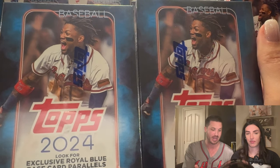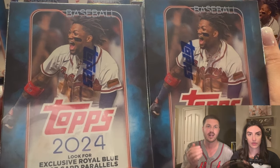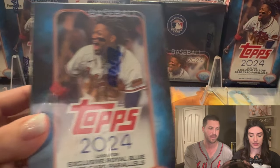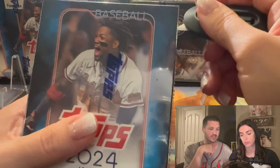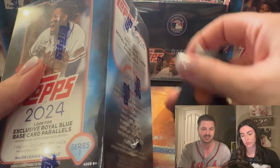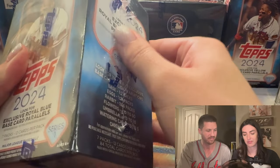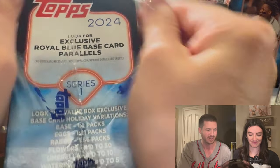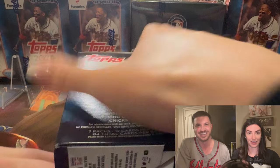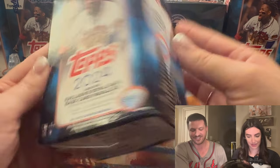We have blasters here — retail products, not hobby boxes, not jumbo hobby. Why don't you start opening? Here's a razor blade and I'll talk about the product. I was doing these by myself and thought I needed some extra hands — sure enough I had two extra hands in this house. 'Hired' would insinuate that Ali is getting compensated in some way, which she is not.